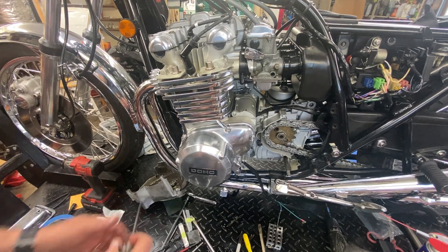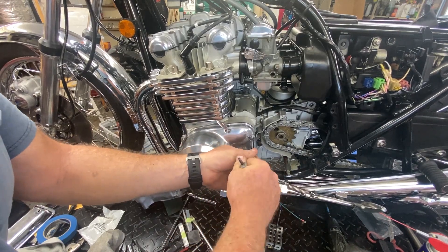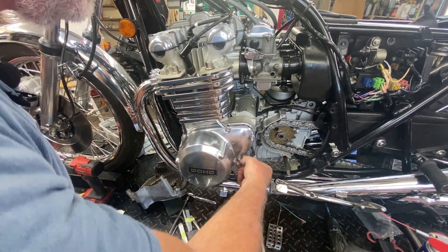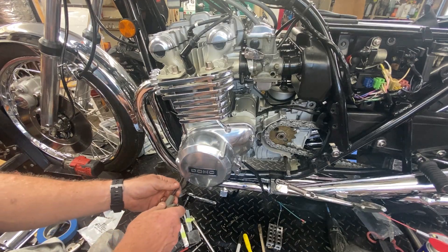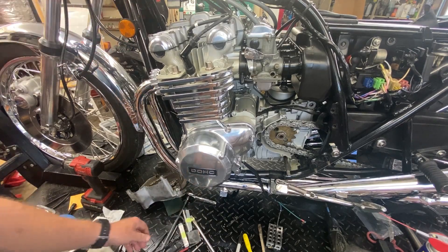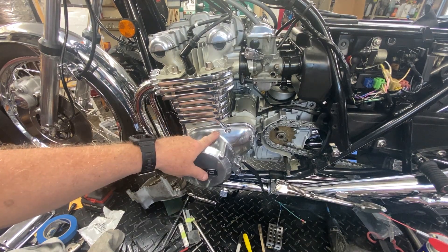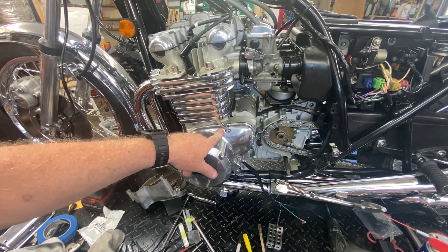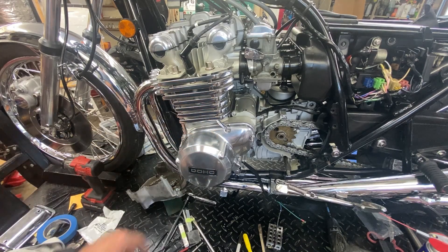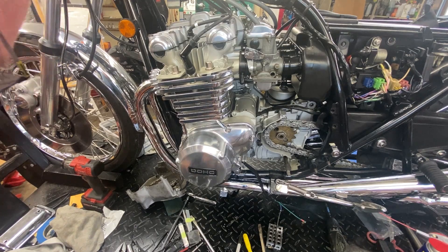We're back in service with a brand new stator - I had one in stock. It's the same stator the KZ 1000 takes according to Rick's Motorsports Electrics; I checked that three or four times to make sure. All I do is kick it over, bump the starter, and make sure nothing's rubbing - then we're good. This one was tricky because of the recessed hole and also because I did a dumb thing and snapped a tap off into it.